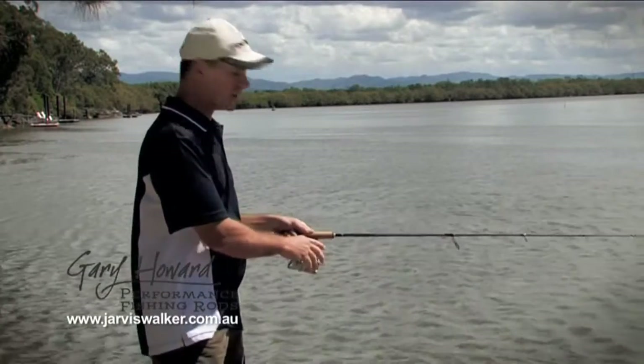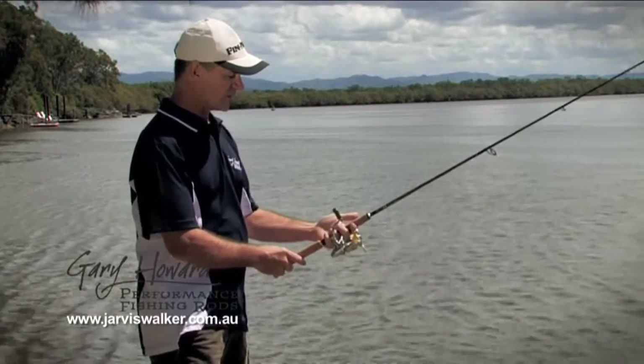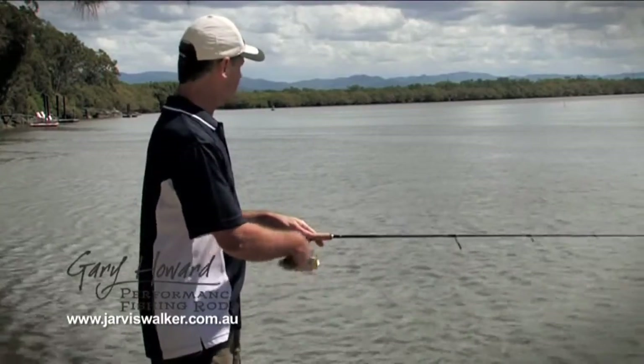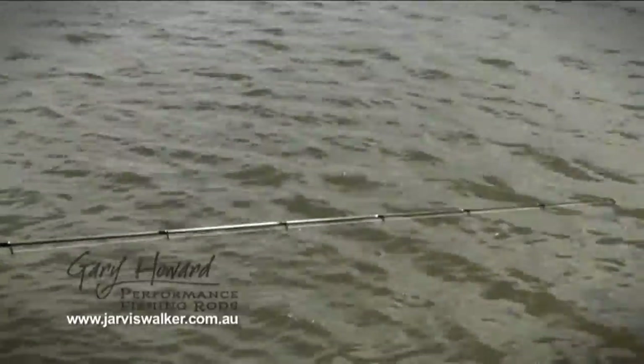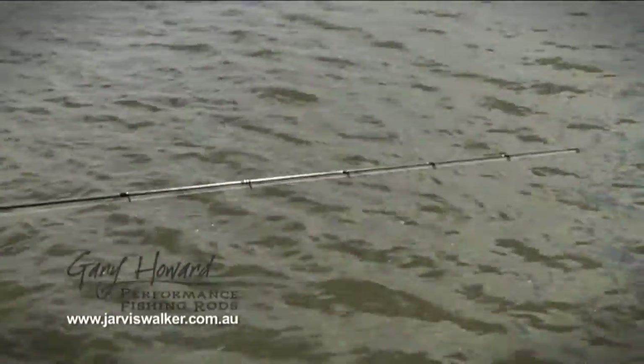You can see the tip does the work and you just flick that out. Now when it comes to working the lure, you can see I've got the new Fuji-shaped reel seat on it, so it fits nice and comfortably in the hand and we can just work it back. If you have a look at that very tip, you can see as I pull on it, you can see the vibrations — I can certainly feel the vibrations coming through it.